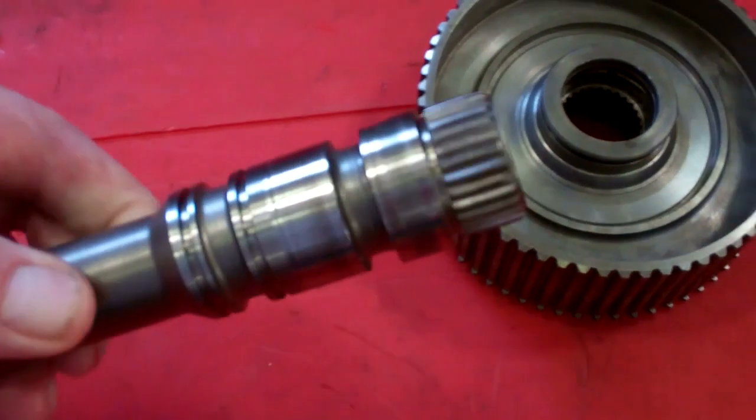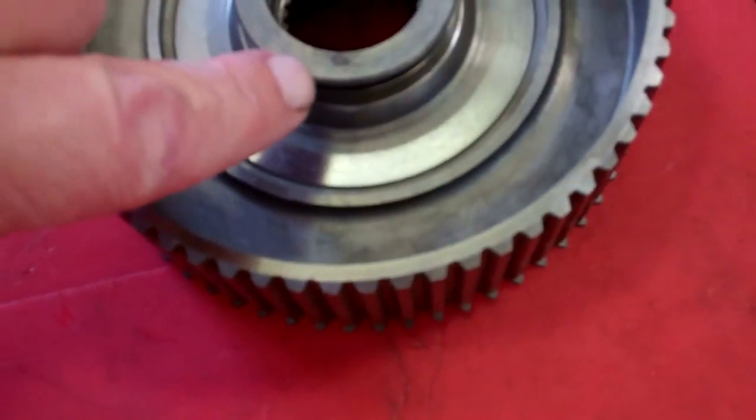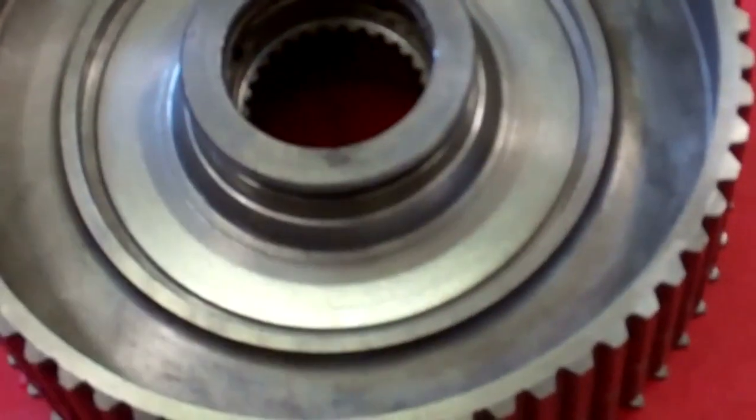This is the shaft, two-piece, and it's actually cracked right there. The camera doesn't have good enough resolution, but this is what you saw, Aaron — it was cracked right through here. When we air-checked it, that's what that crack is, and that's the two-piece that we've taken apart.